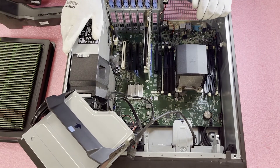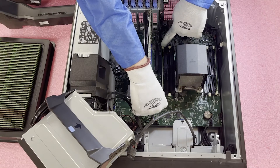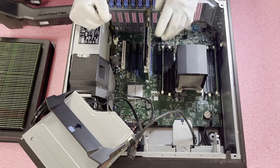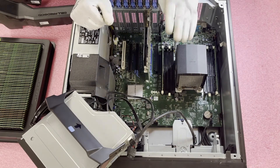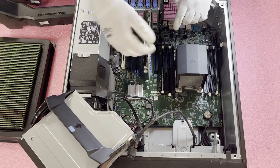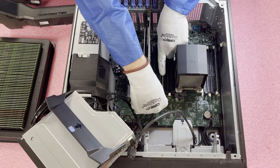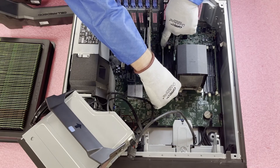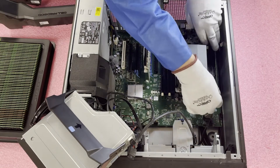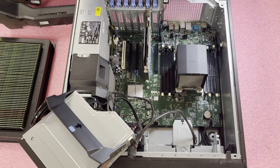Now let me show you how to properly remove a module. One common mistake is pushing both tabs down at the same time — when you do that the module can shoot straight up and potentially hit a capacitor, resistor, or semiconductor on the motherboard, or damage the module or DIMM slot. What I always recommend is to put one hand on top of the module, push one tab, then switch over and push the other tab. This prevents it from shooting up and protects your system.